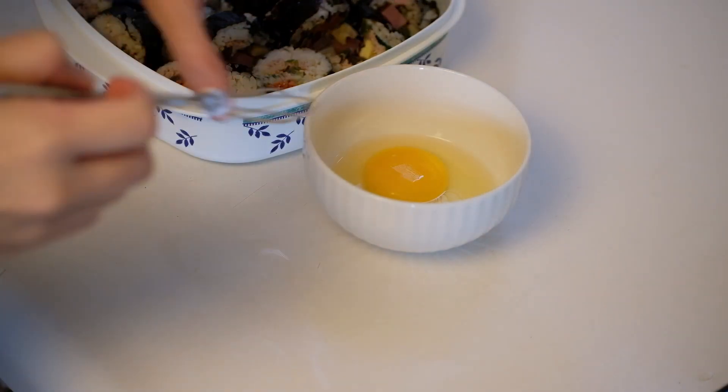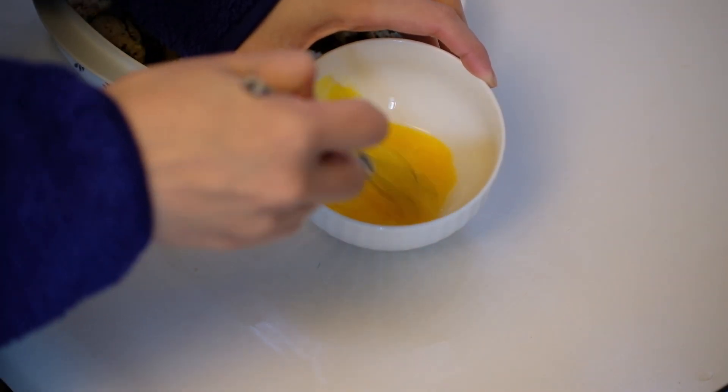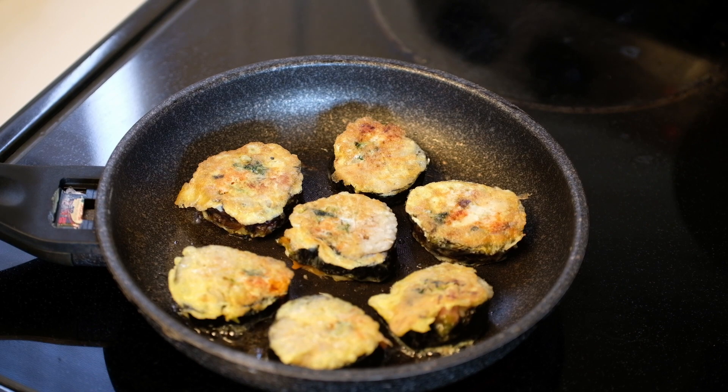The day after the ultimate feast, there was leftover kimbap which I used to make egg kimbap pancakes. If you have any leftover kimbap, give it a try.